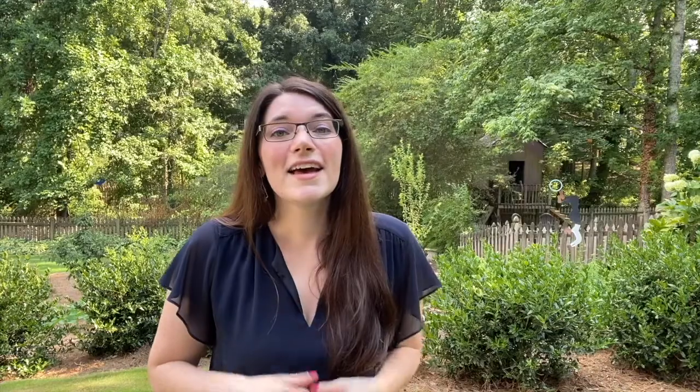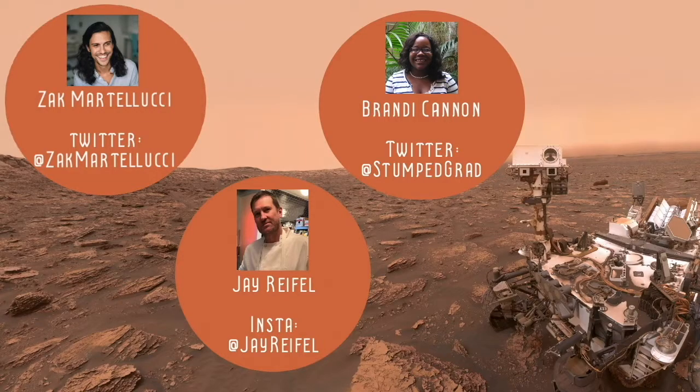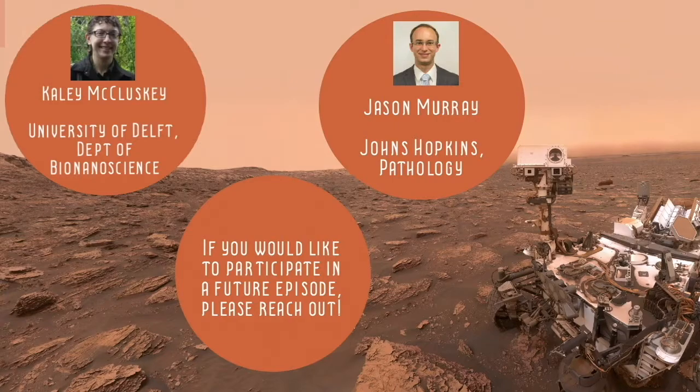All of this is just scratching the surface of what it means to farm, cook, and eat on Mars. If you'd like to follow me as I delve deeper into topics like designing the Martian kitchen or pollinating crops without insects, you can follow along at martianstreetfoodsociety.com or on YouTube at martianstreetfoodsociety. And if you'd like to know more about my earth-centric food projects, you can find me on Instagram, YouTube, and TikTok at eatthepast. I want to give a huge thank you to all the experts who took the time to talk to me for this opening episode. If you are an expert about any topic relevant to the Martian Street Food Society, please reach out — you can find my contact information on the website.